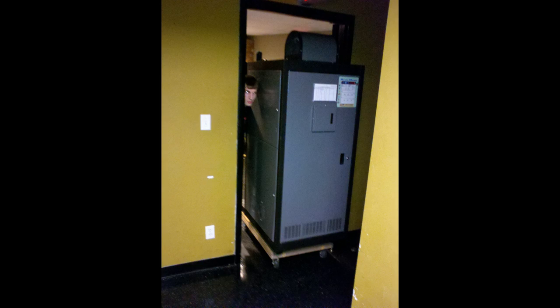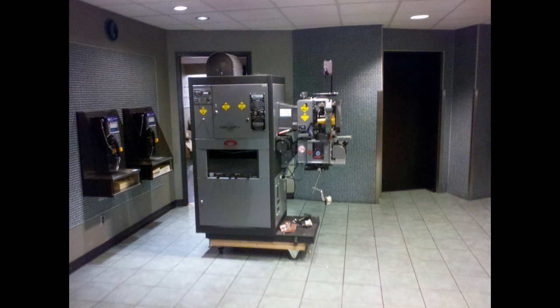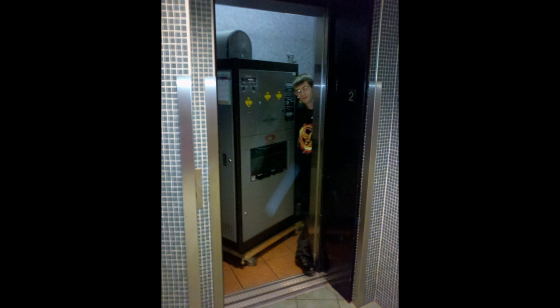Now we've got to get this thing out of here and into the elevator. We're at the ground floor finally. Now we've just got to do a whole bunch of S-turns to get this out of here.